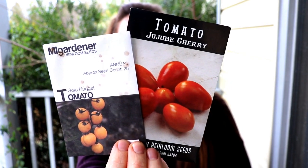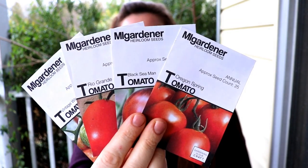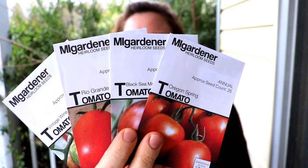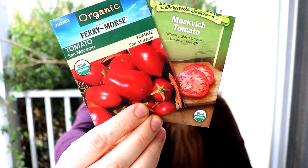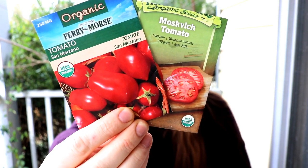Two new ones we're trying are the Jujube Cherry and the Golden Nugget tomato. The Vintage Wine, Rio Grande, Oregon Spring, and Black Seaman are all new varieties we tried last year that we really liked and will be doing again. Two of our old standbys we never go without because we love them so much are the Moskvich and the San Marzano. And then we have a new one that was a freebie at the end of last year from Baker Creek called the Purple Russian tomato — we're going to give it a try.